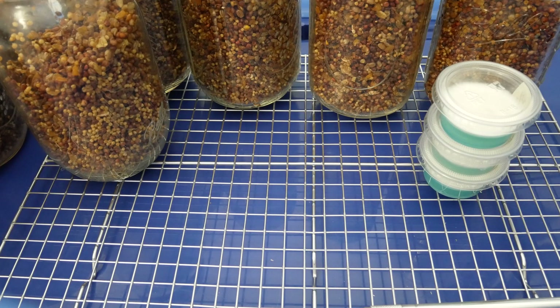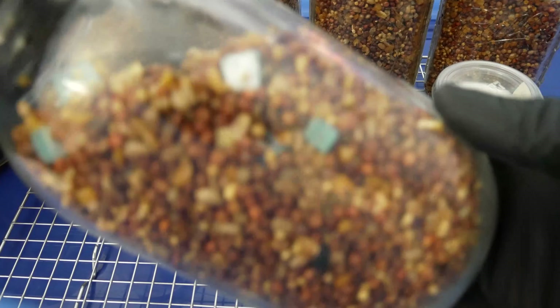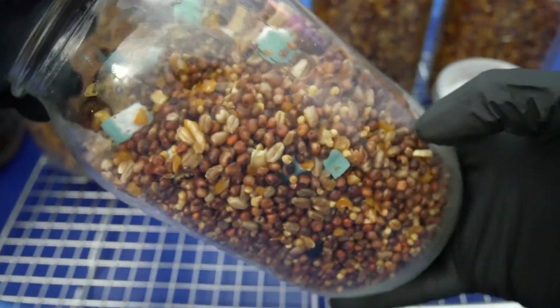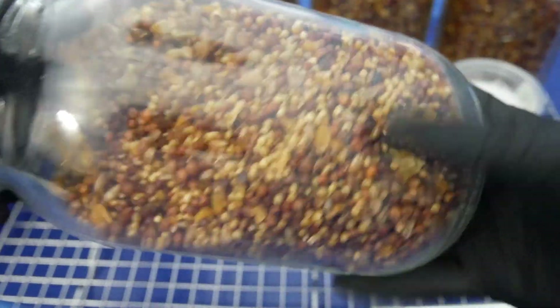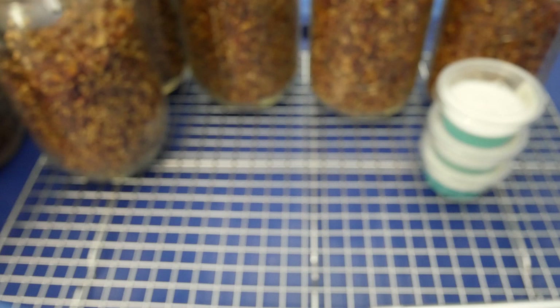Get this thoroughly mixed up so that you get inoculation points everywhere inside the jar. You can see little bits of agar have been broken up, and the more inoculation points that are spread out, the quicker you can colonize your grain jars.